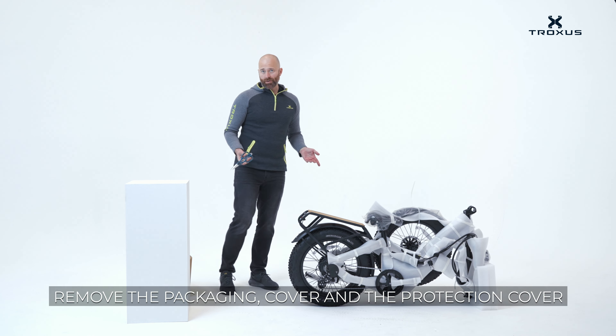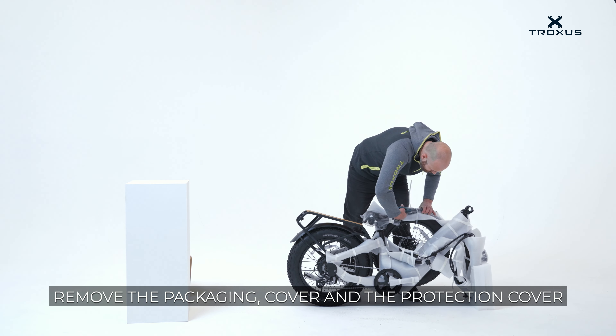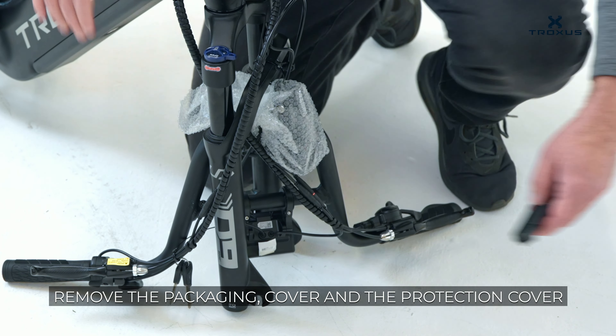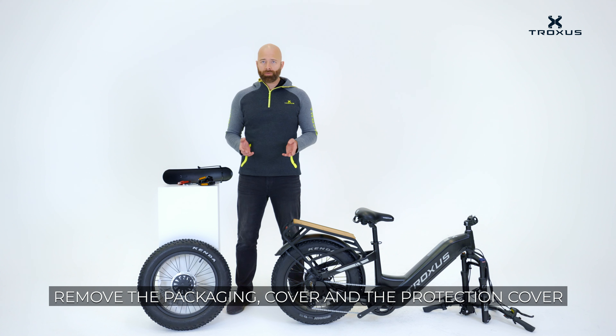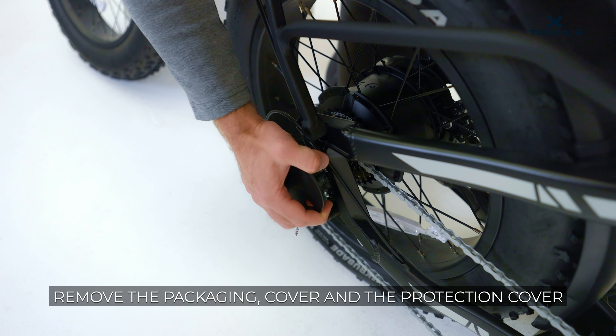Remove the zip ties and the packing material. Remove the front fork protection rod. Remove the derailleur protector from the back wheel. Remove the left and right protective sleeves from the front wheel and from the front fork.